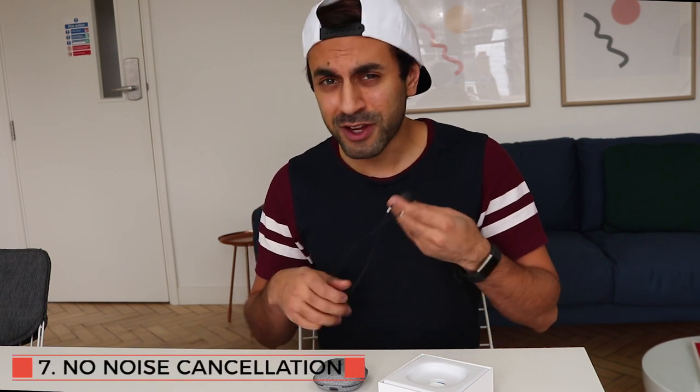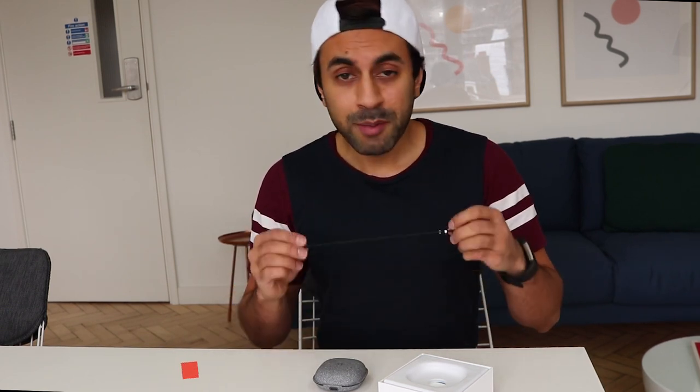Number seven: they're not noise cancelling and they don't fit comfortably in your ear. I can still hear everybody talking around me, car noises, even birds chirping. For the price you pay, that's not really great.